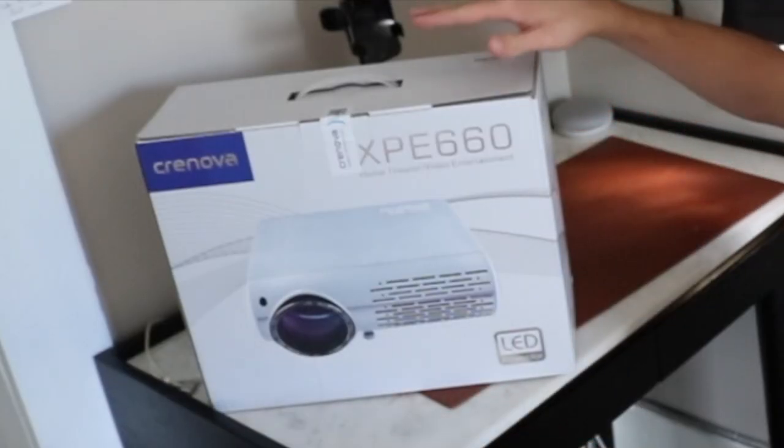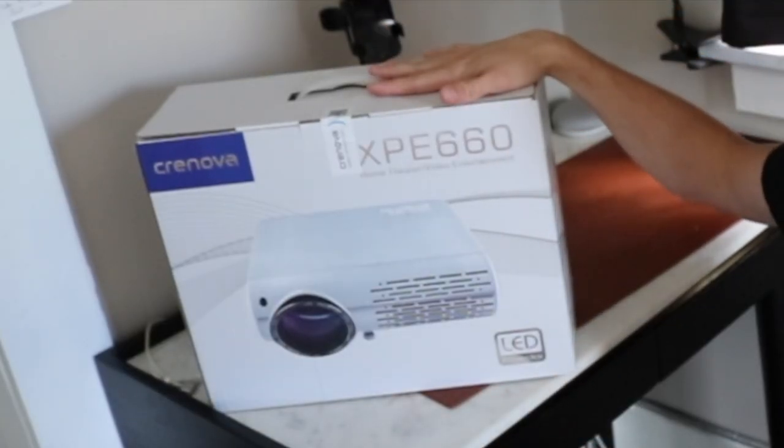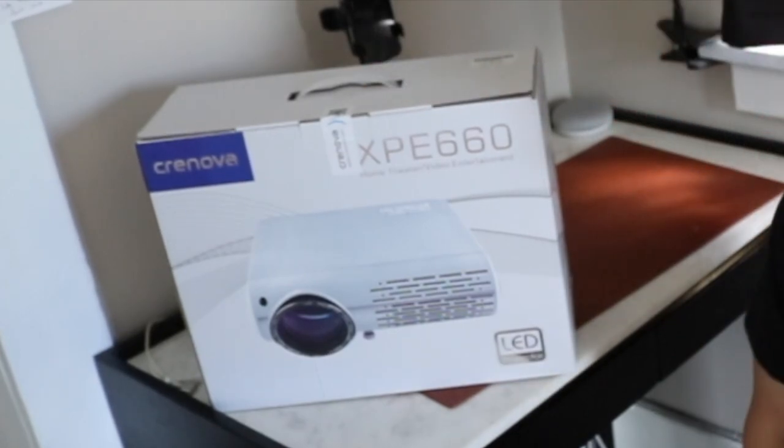However, now we are checking out this bad boy right here. This is a projector by Cronova — it's the XPE660, and it is one bad boy that you can snag on Amazon. The people that make this wanted me to check it out and let them know what I think.